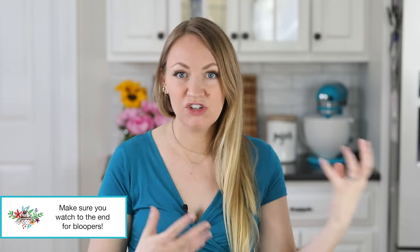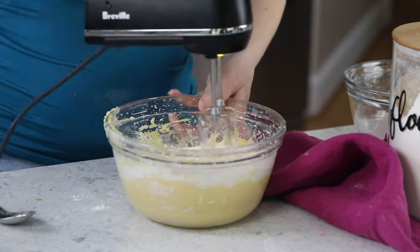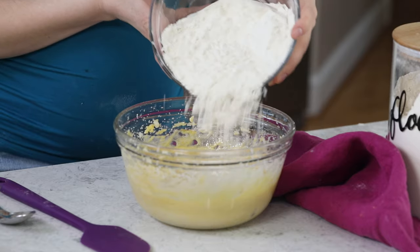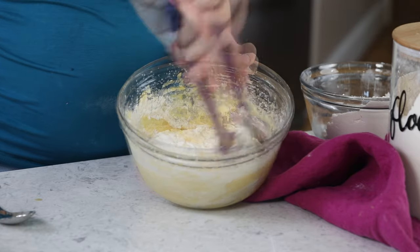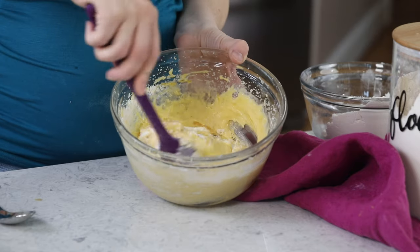This is most true for cakes that use the traditional creaming method. When you have a recipe where you have wet ingredients and dry ingredients separately and you need to combine them, once you start combining them, you want to stop using your electric mixer. Instead, switch to a spoon or preferably a spatula and start gently folding your ingredients together. Once you get to this stage, if you overmix, you could end up deflating all of that air you worked into the batter. You can cause tunneling and cracking in your cakes, and you can cause a very dense and dry texture because you are over-developing the gluten, which can make your cake tough.